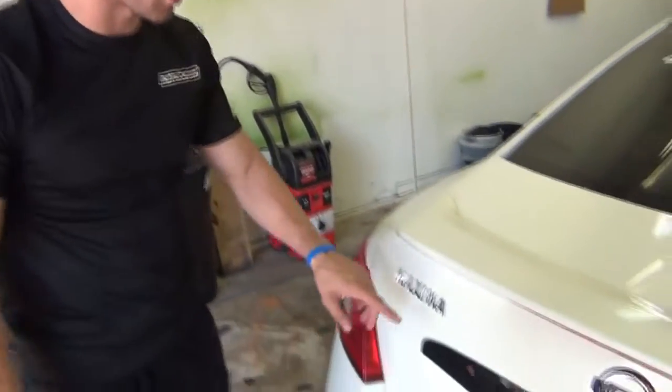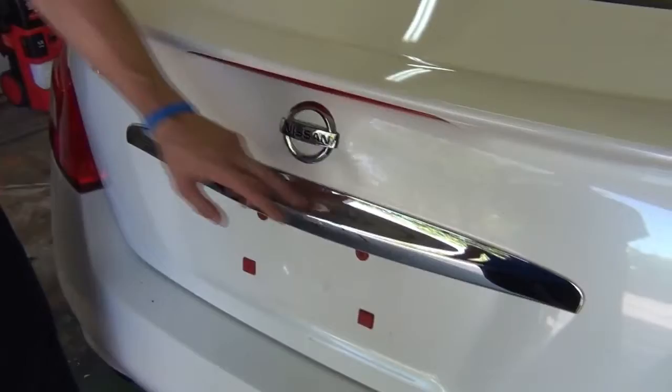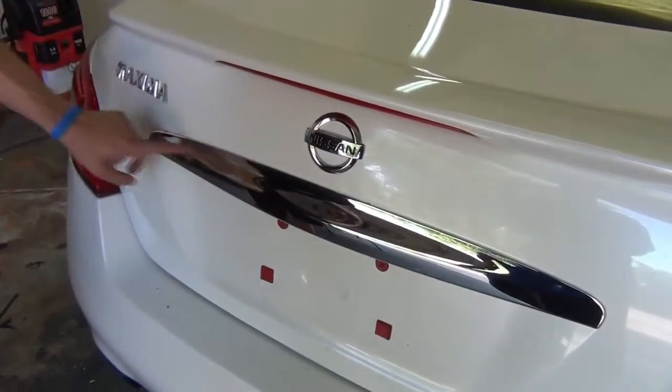What we're going to do is take Brad's car from DipYourCar.com. He's got that white Maxima. We're going to focus in on the emblems, some of the chrome on the back, and we're going to do the front grill as well. Now we're going to focus on this Maxima emblem here, the Nissan logo, and then we've got this big strip of chrome right here in the center.